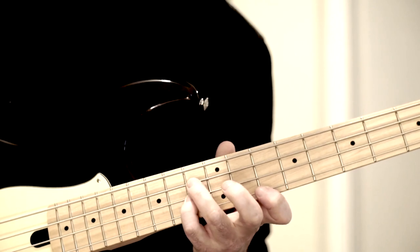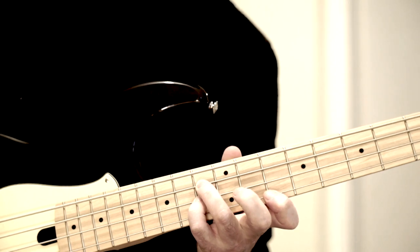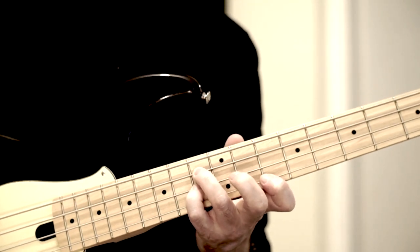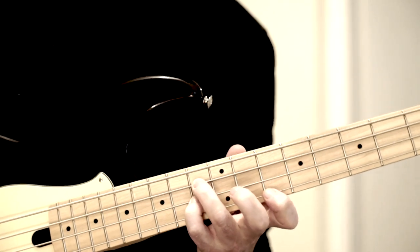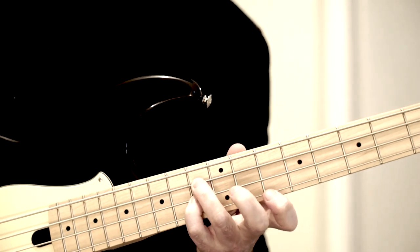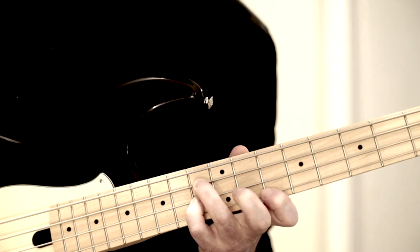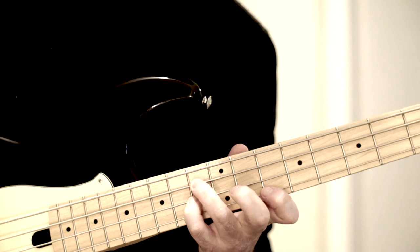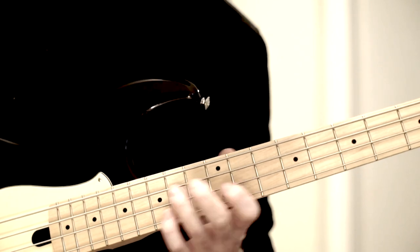Then I have for the Cm7: Bb — that is the minor seventh — and Es, the minor third. And on top the melody tone F, which would be the 11 in the chord. Now I come — that would be the 2 of a 2-5 connection, as I already said.